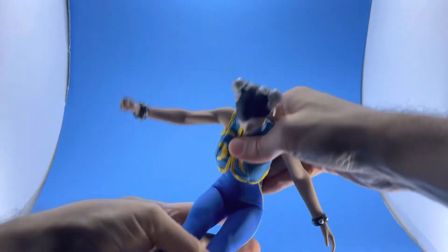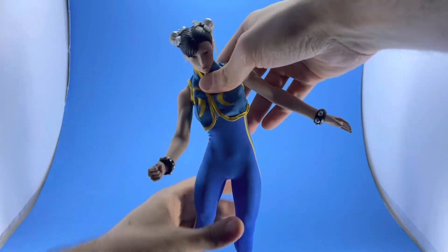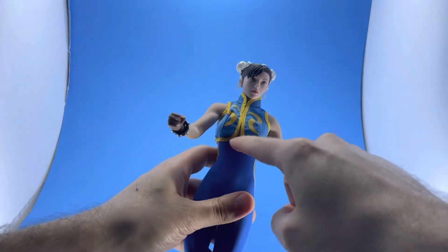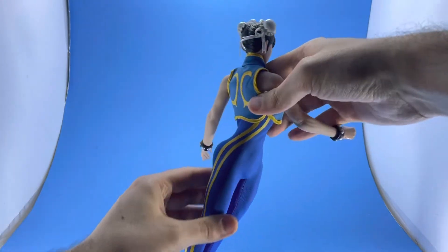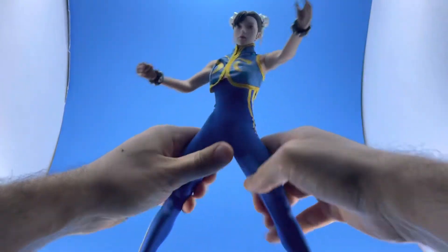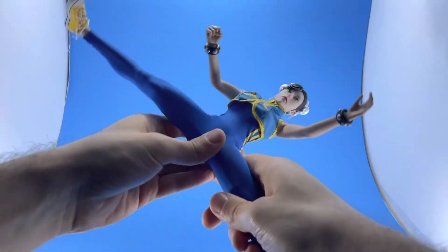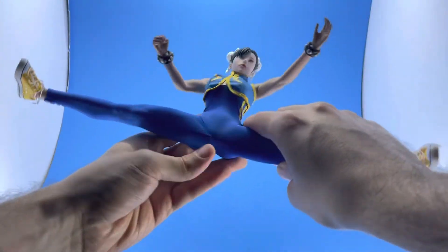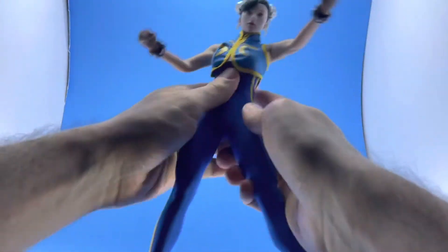If you've got a martial arts figure, you want a body that's going to be able to get into some amazing poses. Side to side is fantastic — again, I believe two joints there, and it can twist. All the joints are super tight, so they'll hold whatever pose you put them in. You can definitely do the Van Damme splits — or the Chun-Li, whatever you want to call it — perfect splits. That's really cool, and it's a character that needs to be able to do splits. That's what she's known for in the video games.